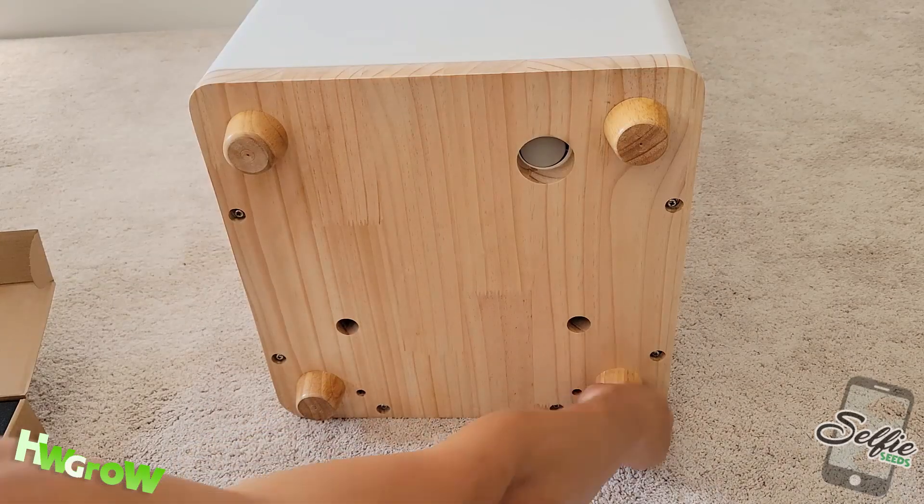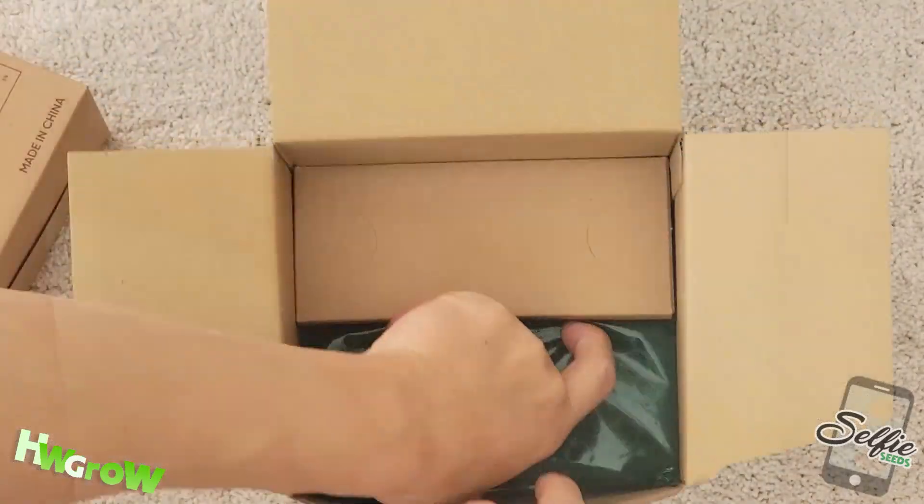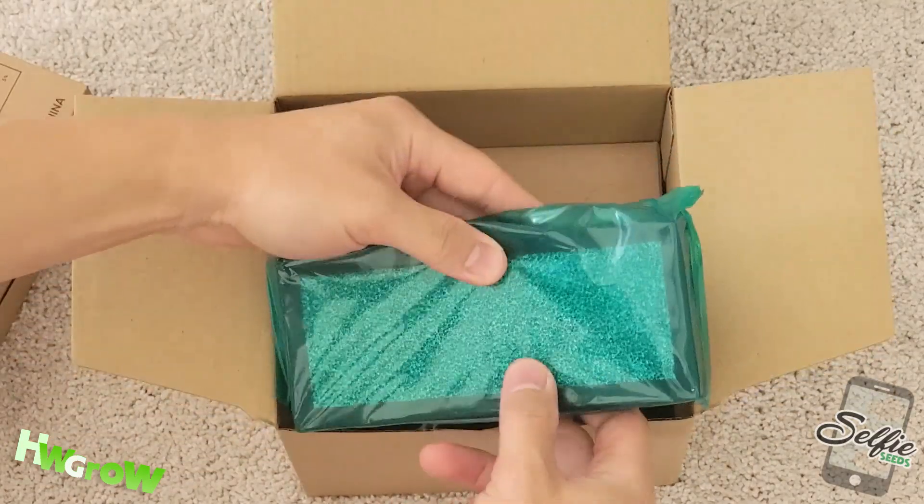Once they're all screwed in tight, place the box upright, and go back to the box and find the carbon filters.